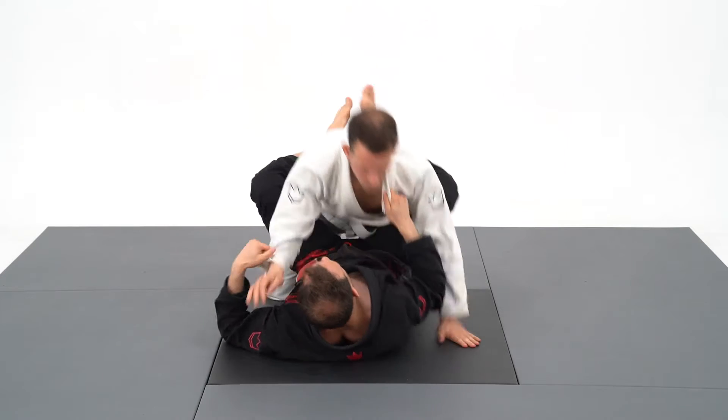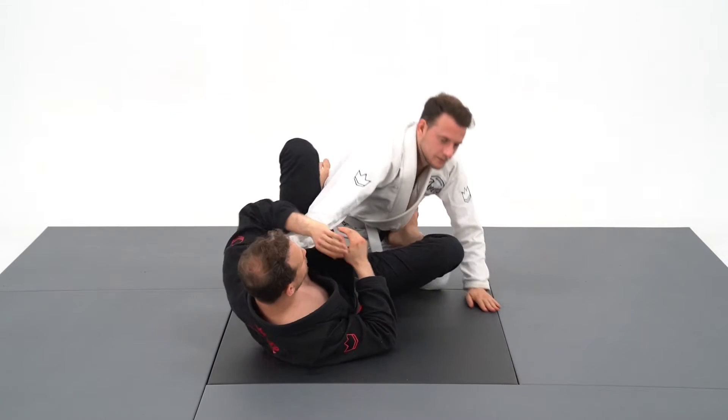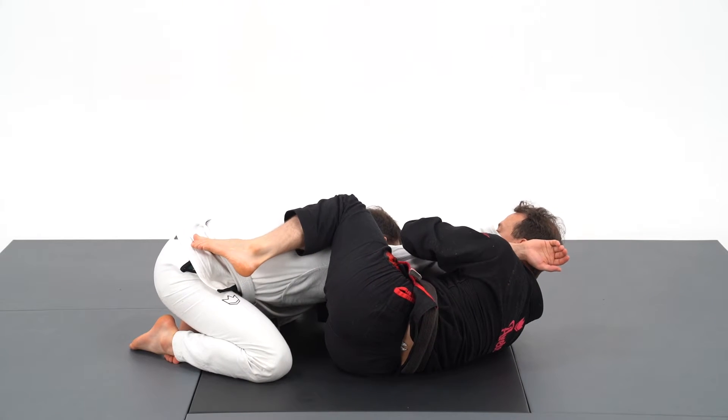The straight armbar is a favorite of mine. It's an advanced submission which relies a lot on timing and body awareness of your opponent's arm. My first goal is going to be to pull on his lapel to break the posture, underhook the arm, and get the gable grip. Let's look at the setup.